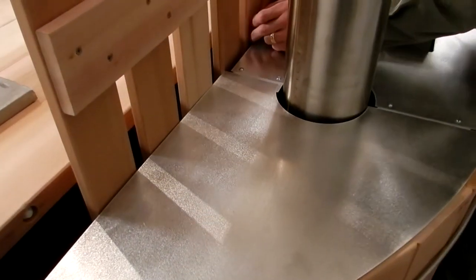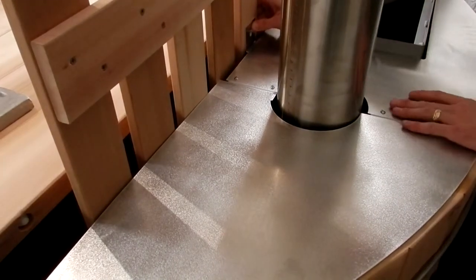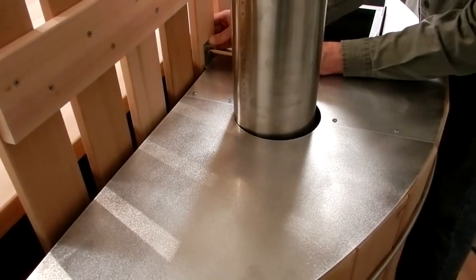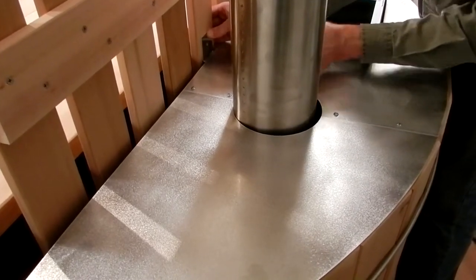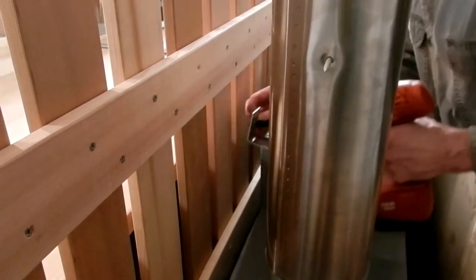Position both cover sections over the stove and use the angle bracket to lift the sections into a level position. Once you have found this position, use a pencil to mark through the angle bracket's hole onto the middle of the fence. This will be the spot where you will put the screw from the aluminum cover mounting pack.